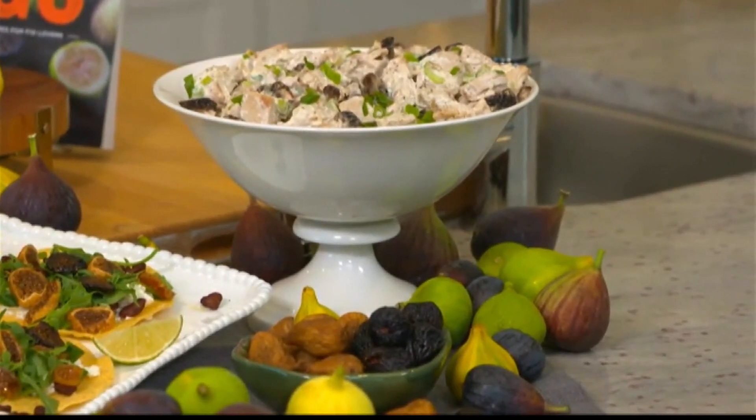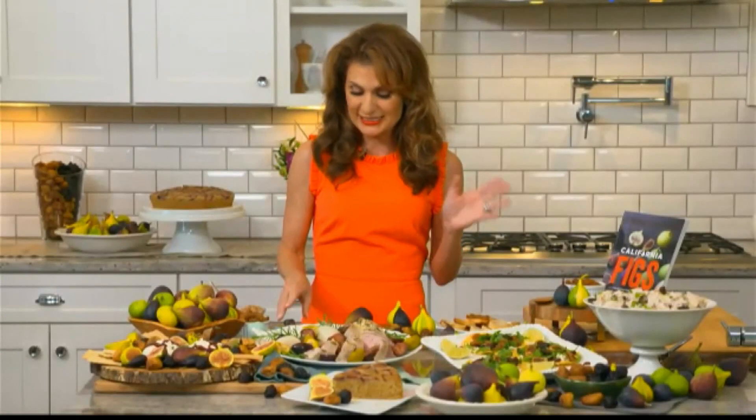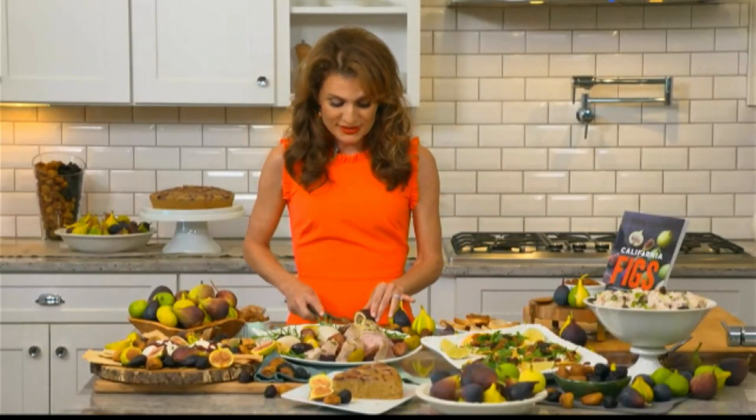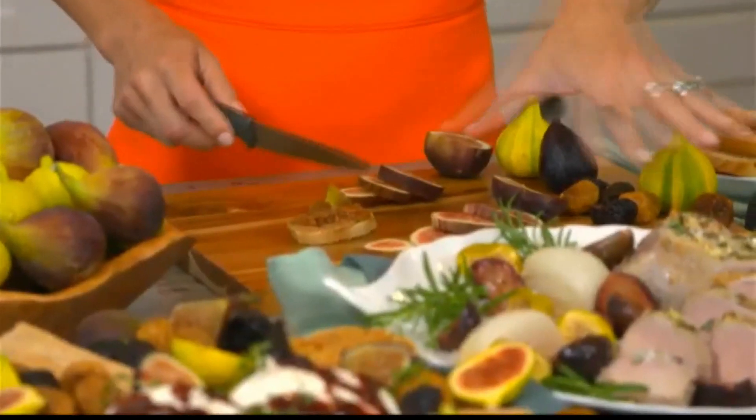When it comes to fresh figs, they're in season now through November, so when you see California fresh figs, you want to buy them — they're juicy and delicious. You can see how easy it is to just slice these. One recipe I love uses these fresh figs in a roast pork tenderloin dish.